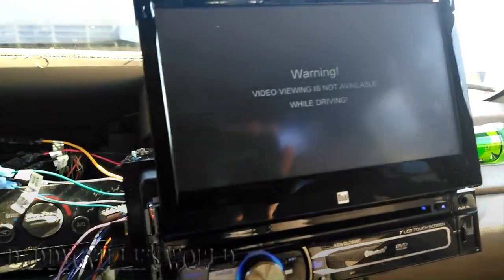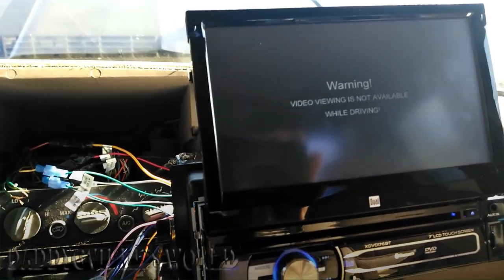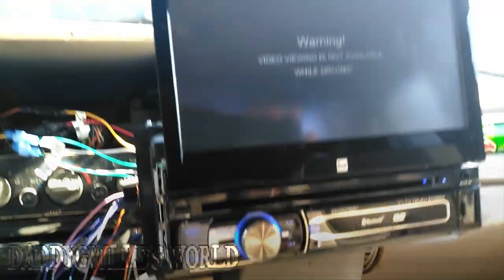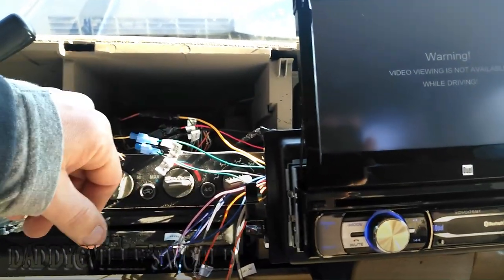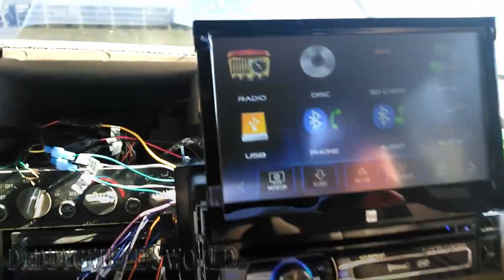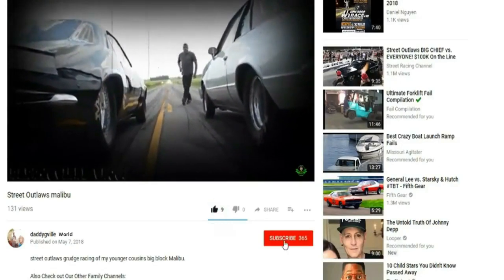I'm not saying to do this while driving — if a cop pulls you over for watching a movie, don't say Daddy G-Ville told you to. I showed you how to do it, I didn't tell you to do it — there's two different things. That's the parking brake wire; you just ground it out and the screen will come on. I bought this so my kids can watch DVDs and not pester me on long trips. Anyway, next video I'm getting my speakers all hooked up. Till next video, peace out — be sure to like, subscribe, and hit that bell so you never miss a video.